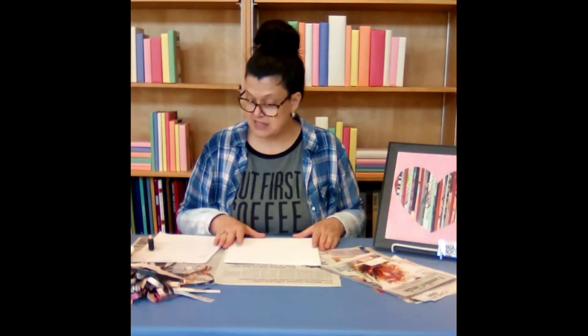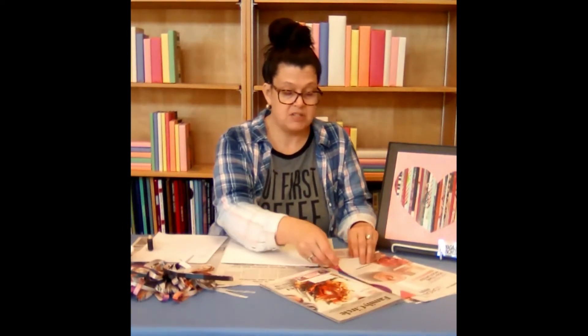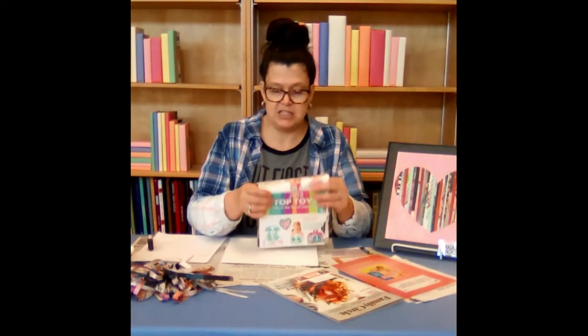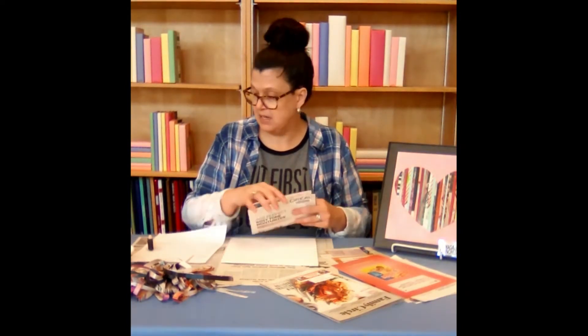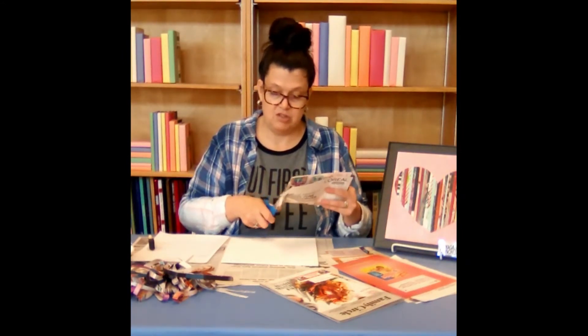So our next step then is to cut magazine strips. I've cut some here already. I'm suggesting you cut them in 1 and 1/8 inch to 1/4 inch pieces, and I've found it's easier to kind of fold your magazine pages after you tear them out of your magazine and just cut that way.